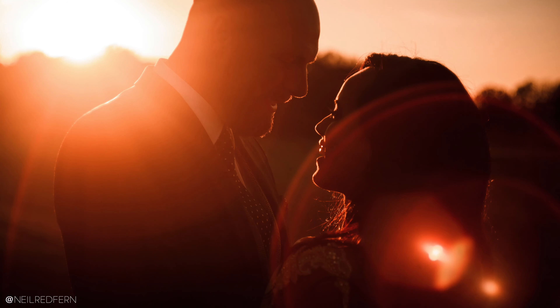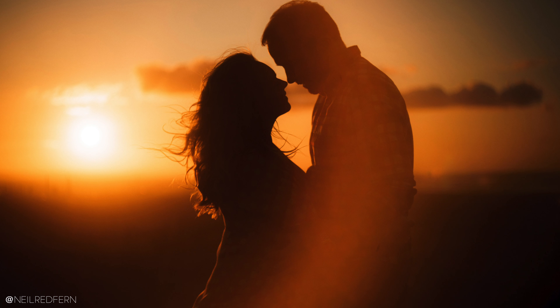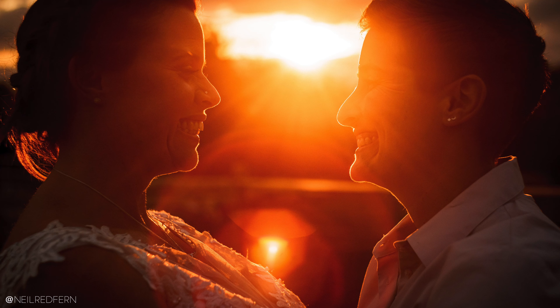Hi everybody, I hope you're well. In today's video I'm going to talk to you about one of the best lenses I know for creating flare. It's what all the photographs that you're looking at now were taken with, it's also one of the cheapest lenses you will ever buy and the chances are you've never heard of it. So let's crack on!